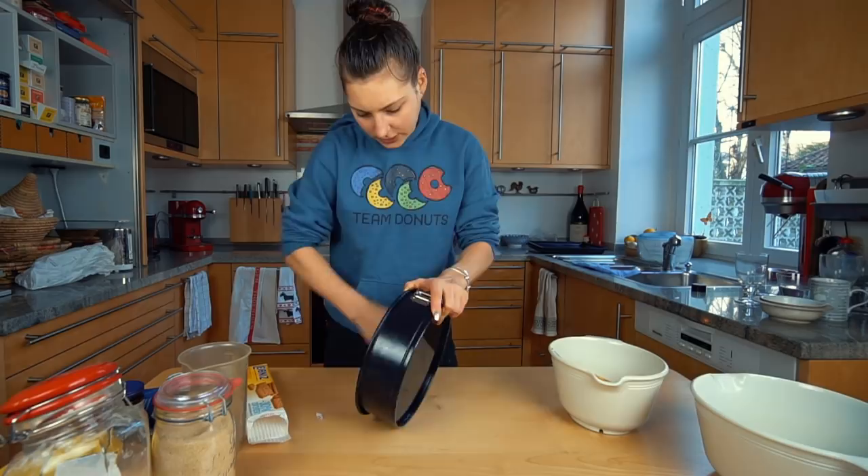And then what I like to do is put a little bit of flour in there and go around the pan so you have a perfectly greased-up pan.